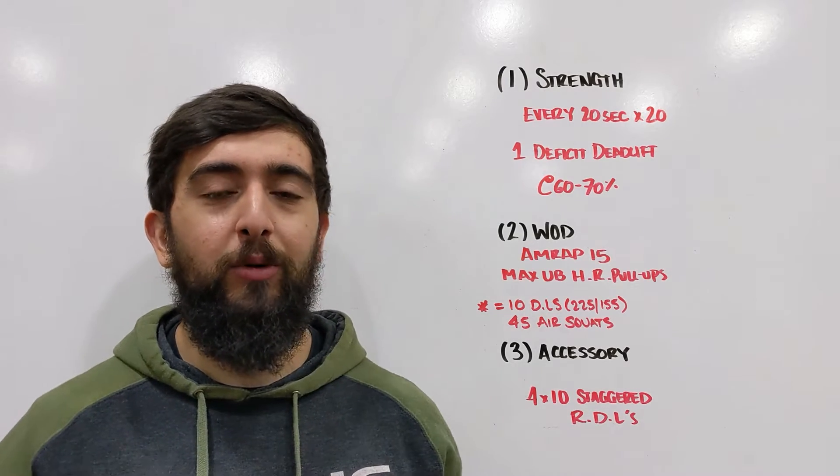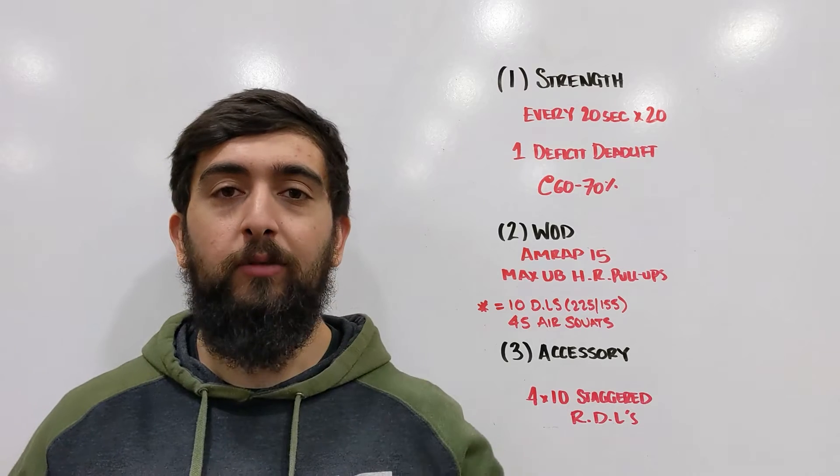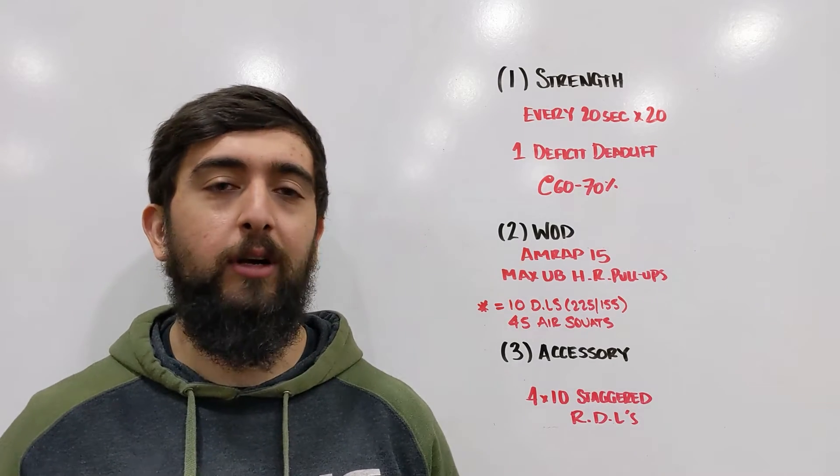All right, happy Monday guys. Hope you enjoyed your weekend. Today we're back with some strength work for the deadlifts — we're working on that leg strength.